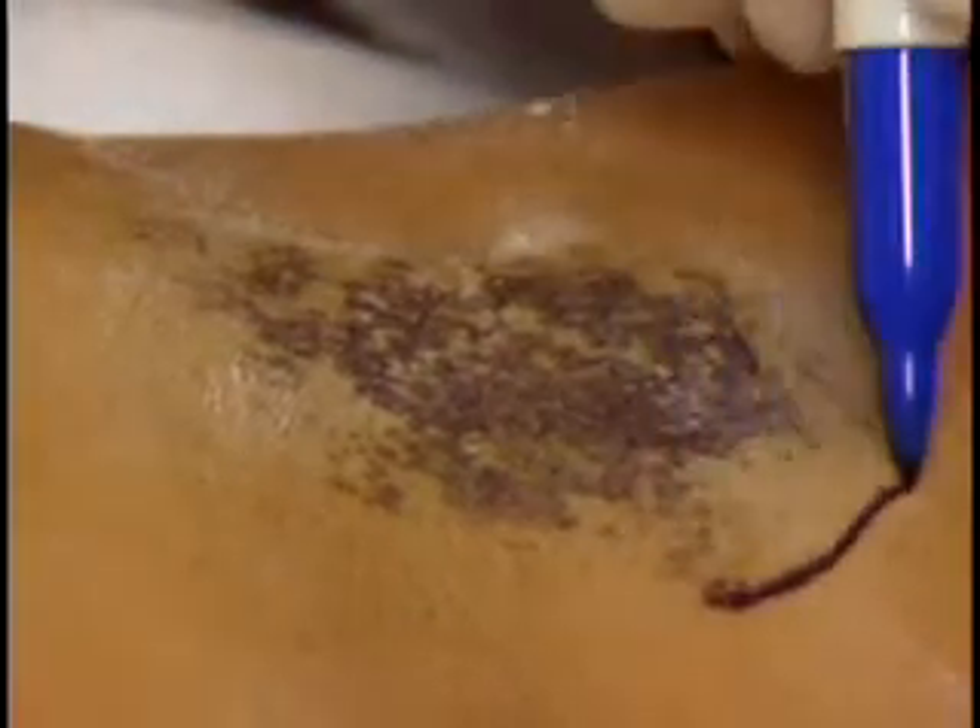The affected area will develop a dark, blue-black color over approximately 10 minutes, indicating a positive starch iodine test. Using a surgical marker,